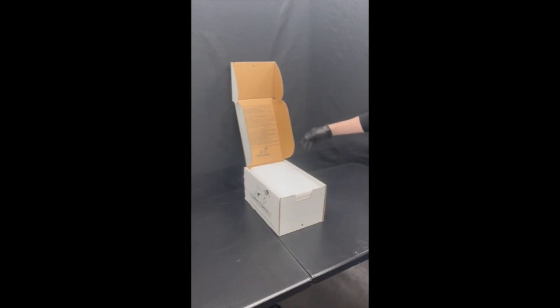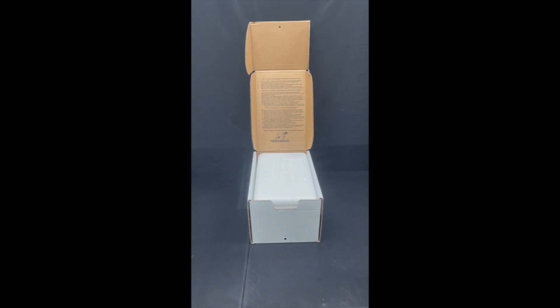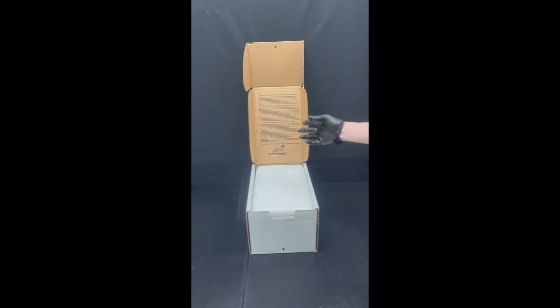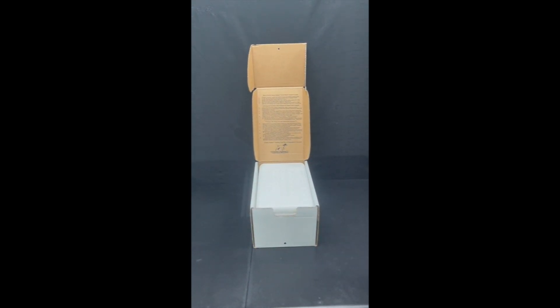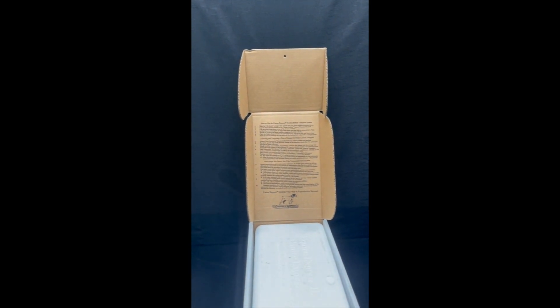So here we're going to take a look at this remarkable product. This is patented, designed to work perfectly for shipping semen. On the inside of every box there are some instructions on how to handle it to get the best results. These instructions are also available on KNNP4.com.